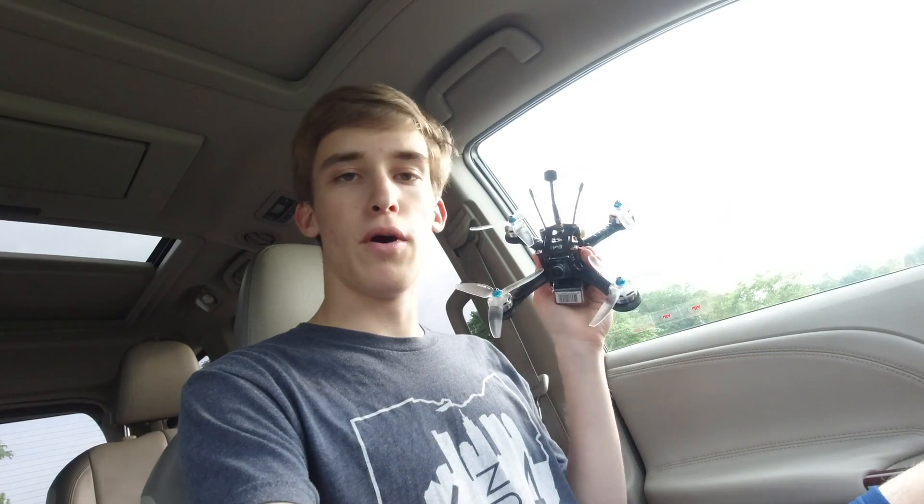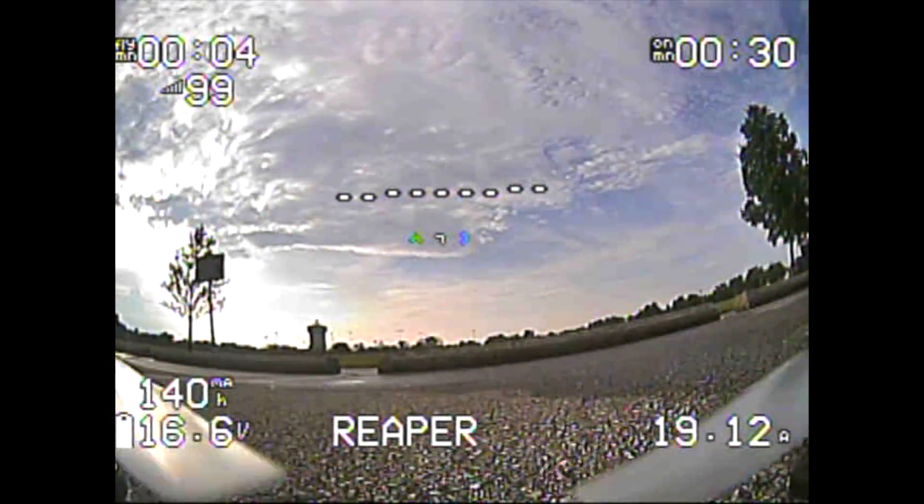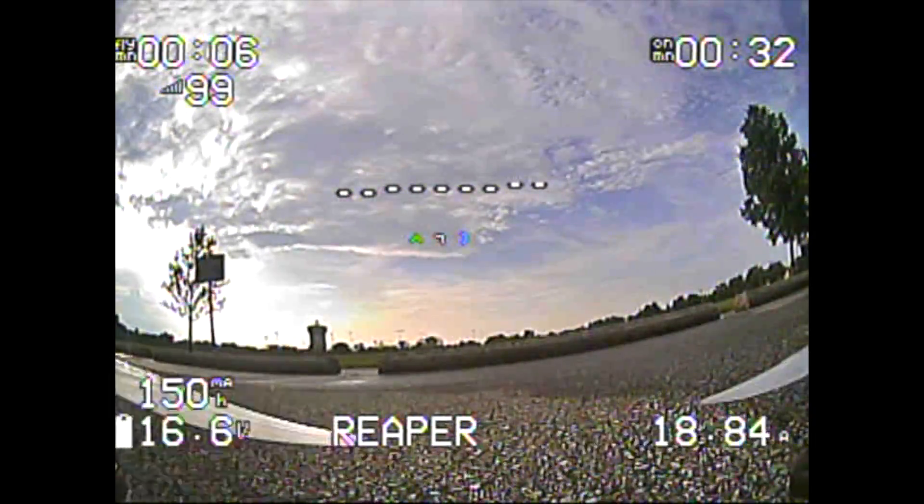We did a hover test on it, but today we're jumping in with both feet for an FPV flight. I'm going to go ahead and get everything powered up and initialized, and we'll take it up for a flight. It's time to get this Reaper up in the air — super excited, should be powerful, fast, and fun.